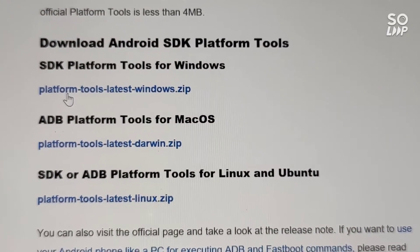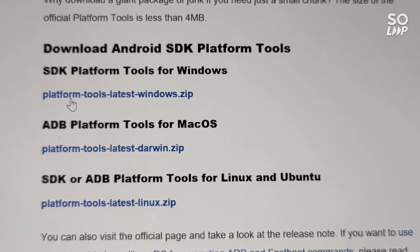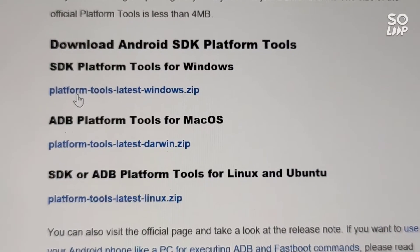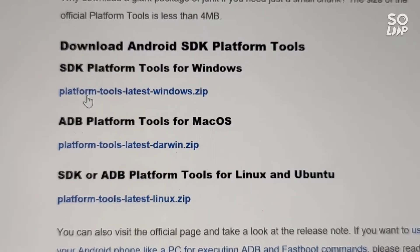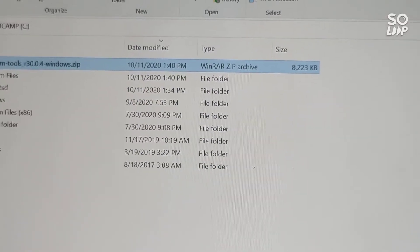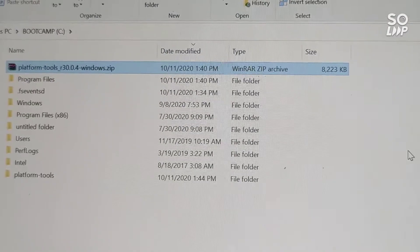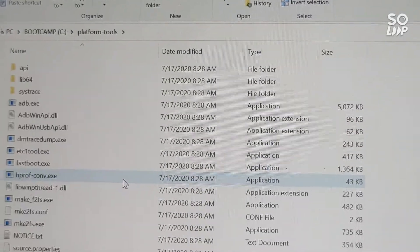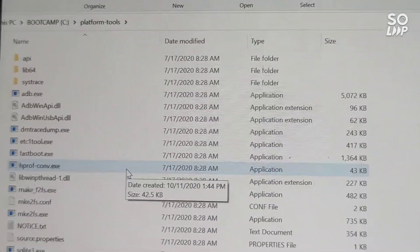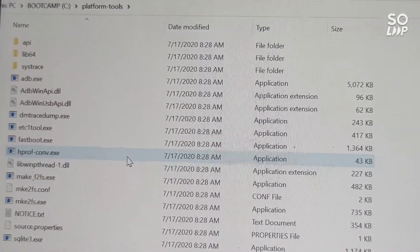The first thing you're going to want to do is download the Android platform tools, which you can get for Windows or Mac. I'll be doing it on Windows today. Just download that into an easy directory to work from. I've just put that in the C drive for simplicity. You might want a safer place to put it, but I've just put it in the C drive to make it a bit simpler to show you how it works.